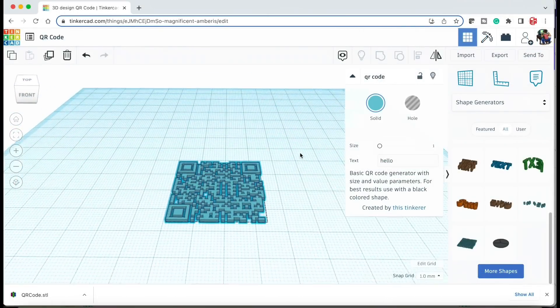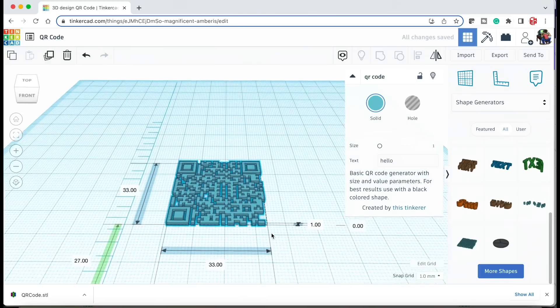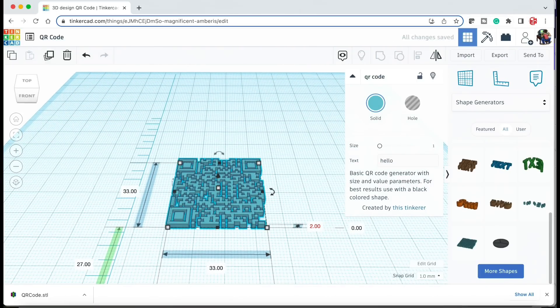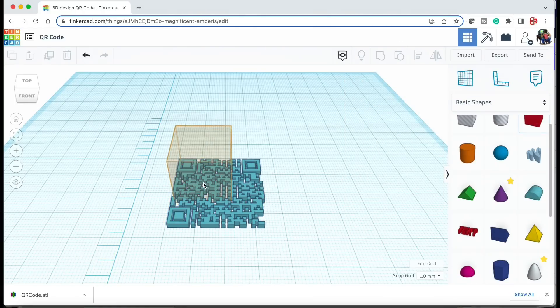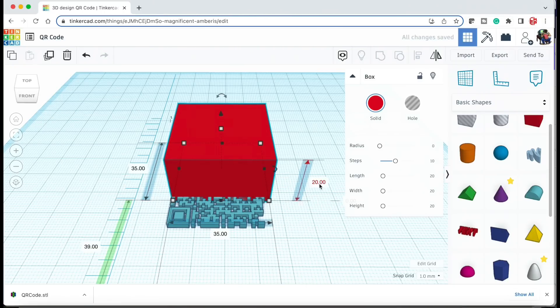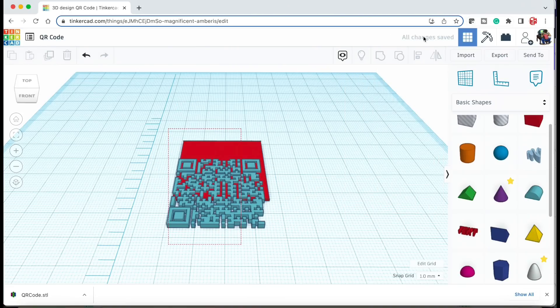The first thing I want to do is make this taller. I'll bring out the ruler — you can see that it's 33 by 33 but one millimeter tall. I'm going to change that to two millimeters. Then I'll go up to the regular shapes and bring in a block, make it 35 by 35 millimeters and one millimeter tall, so it forms a backing to the QR code.